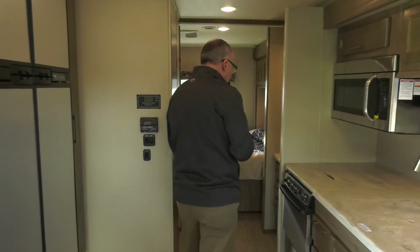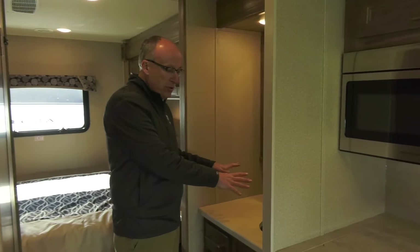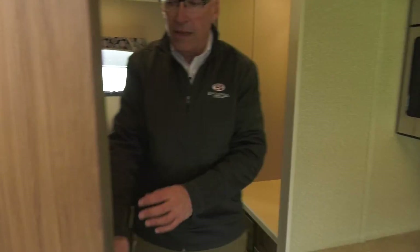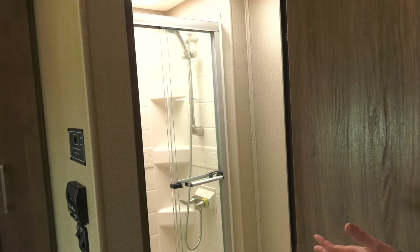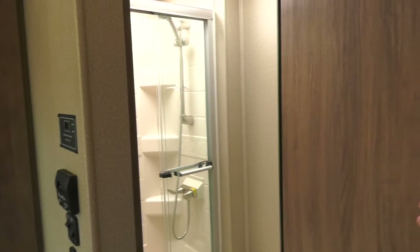In the center of the coach is a split bath, which is great because somebody can get ready, brush their teeth, wash their face at the vanity. But here in the lavatory, we have a nice walk-in rectangular shower, commode, and it's private. So you can take a shower in here in privacy and still allow other people to move front to rear in the coach.